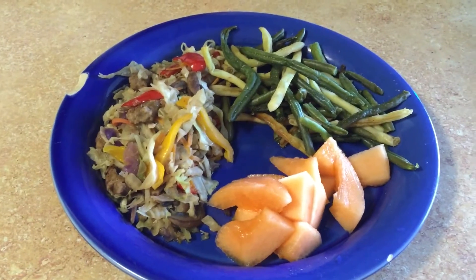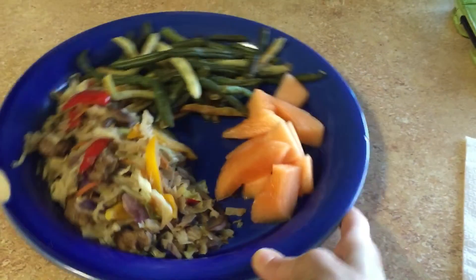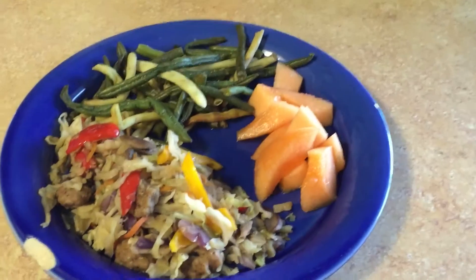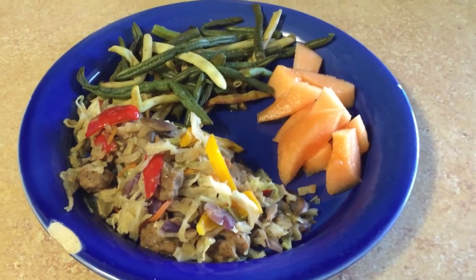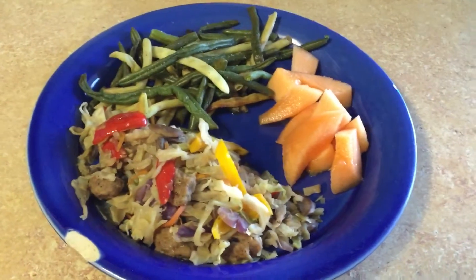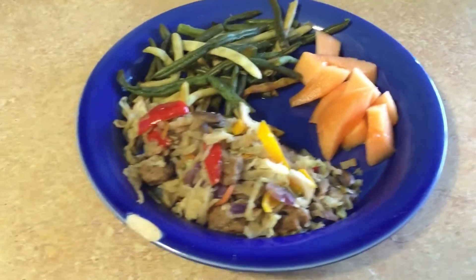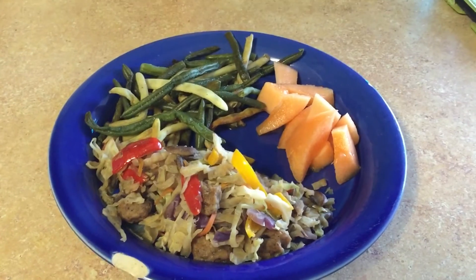Okay, this is what I ended up with — the stir-fry you watched me make, and some roasted green beans and some fresh melon. I'm assuming it's going to be a delicious vegetarian meal, and I know it has less than 200 calories — yay!